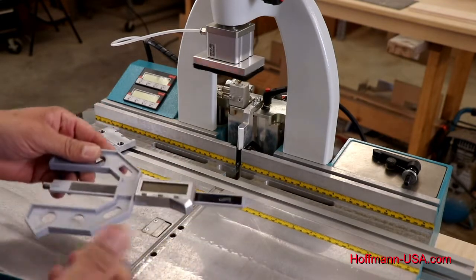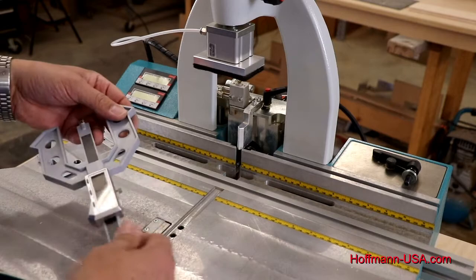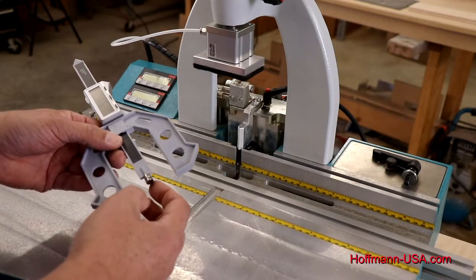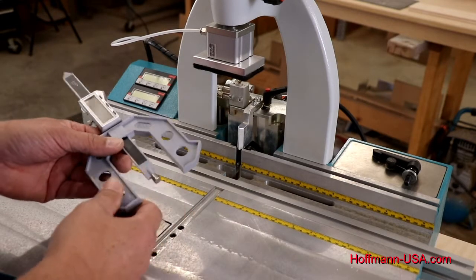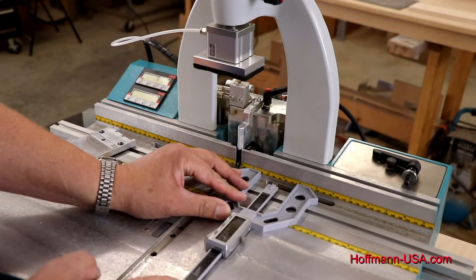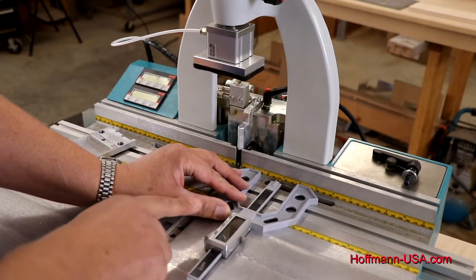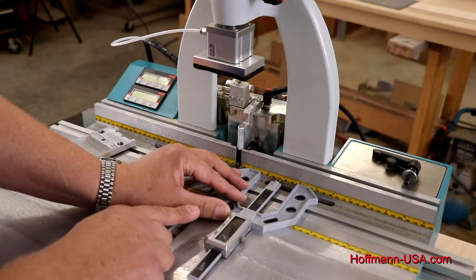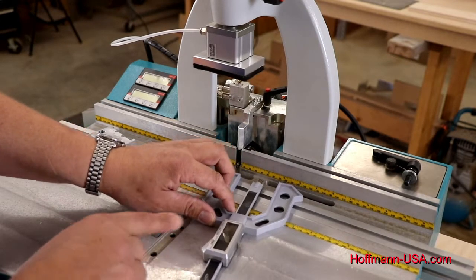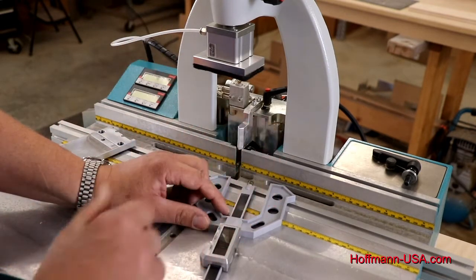Another way to adjust the bit — and a bit easier — is with this digital setup gauge that is available as an accessory. When you use it, make sure the bottom contact piece is tight. If it's loose it will give you an inaccurate setting, so tighten that up. Place the jig flat on the table, slide the center stem against the back fence, and press the zero button to reset it to zero. You can switch from millimeters to inches — either one will work fine. In the manual for the machine as well as the instructions that come with the setup gauge, the numbers for W0 to W4 bits are listed in both millimeters and inches.